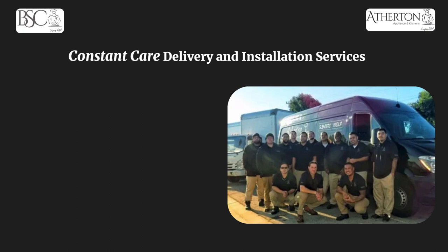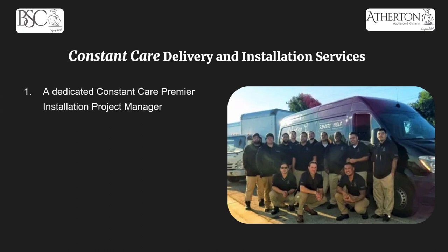Now that we've talked about cooktops and wall ovens — if you're really interested in all the Fisher & Paykel appliances and have a big package, look no further than Atherton Appliance and Kitchens and BSC Culinary. We have something called Constant Care. With the purchase of your appliances, you can purchase Constant Care, which covers all your delivery and installation service needs. It starts with a dedicated project manager who will be the focal point for project timelines, answering questions, and updating you on deliveries. You'll also get two executive pre-site visits to make sure everything fits before delivery — no surprises on installation day.